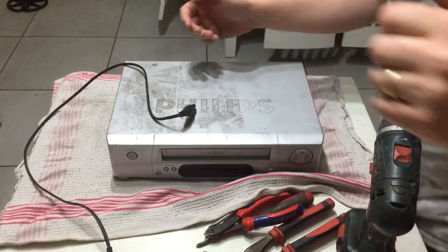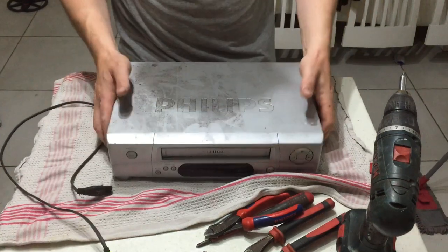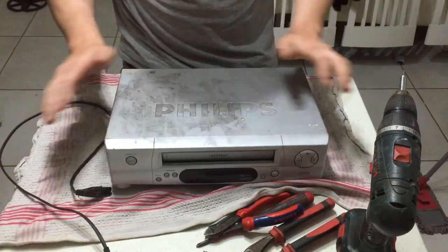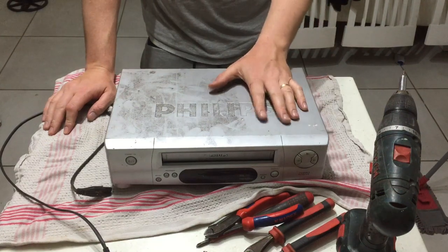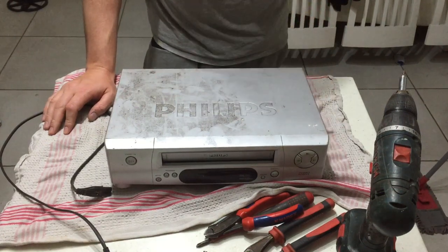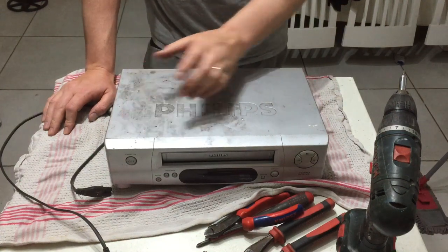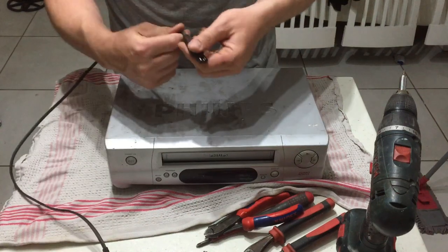Hey guys, it's Pop Scrap here and today we're scrapping apart this Philips tape player. I like scrapping these apart — there's a lot of people that want to scrap rather than throw them straight to shred, but I like taking the aluminium and stuff like that, bits of copper and brass on them.